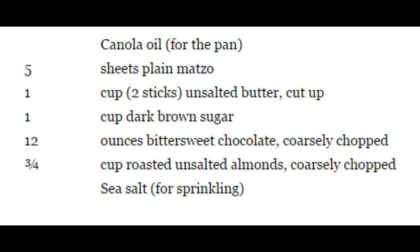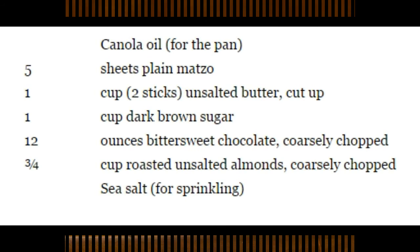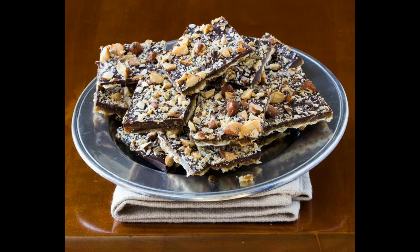Step three. In a saucepan over low heat, melt the butter just until it coats the bottom of the pan. Add the brown sugar and stir well with a heat-proof rubber spatula. Turn the heat up to medium. Let the mixture come to a boil, stirring. The mixture will not look blended at this point. Let it bubble steadily for two minutes, or until it is blended and turns a dark caramel color. Step four. Working quickly, pour the toffee mixture all over the matzos. Use the spatula to spread it evenly.